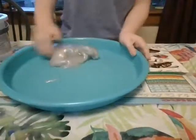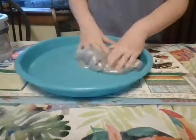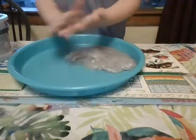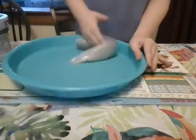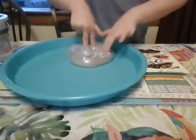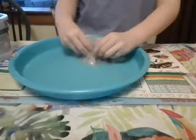Hey guys, it's Pony Girl from Pony Girl and Planet Boy, and today I'm going to do a slime review of my clearish, silverish, glittery slime from my unicorn Nickelodeon slime bucket. This is part one of my Nickelodeon unicorn slime. Let's get started.